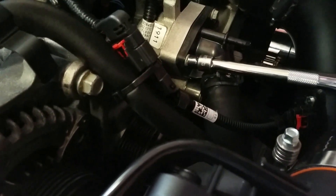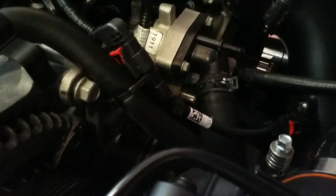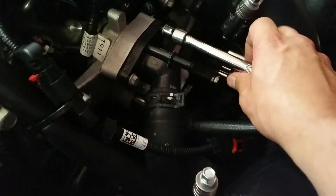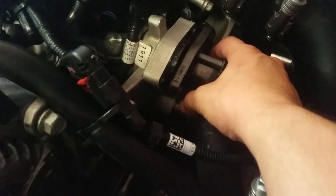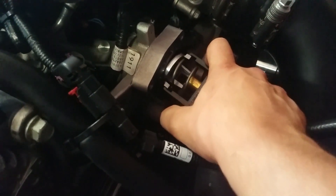Forgive me, it is quite difficult to work with the camera in one hand and the socket wrench in the other. As you unbolt these, even though you drained your radiator fluid, you'll still have some radiator fluid coming out — don't worry about that, just clean it up underneath. Pull this right out and you can almost see the original thermostat in there.